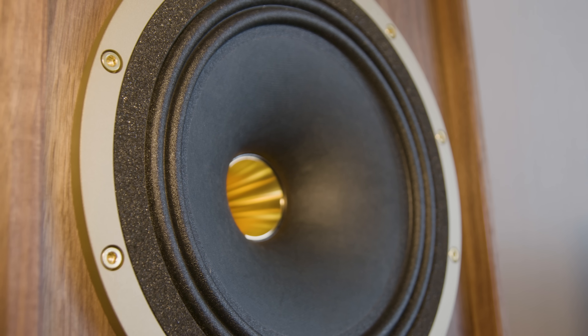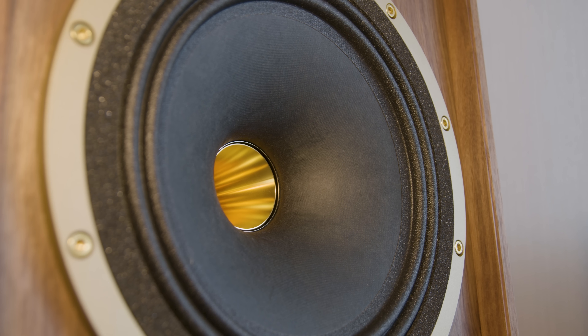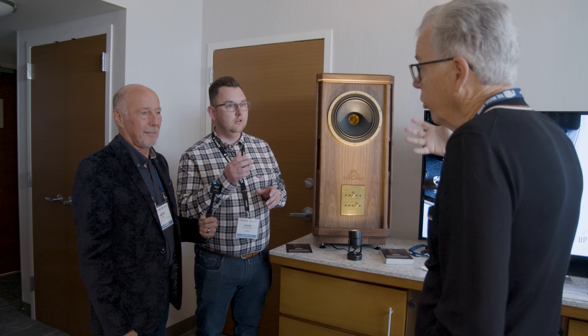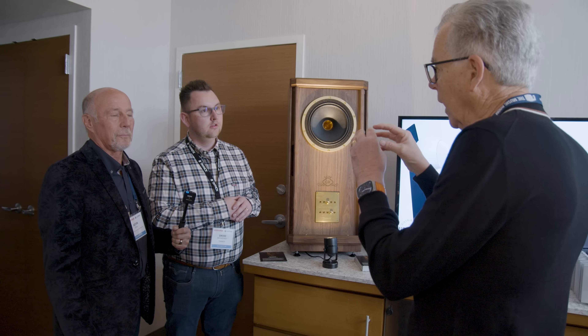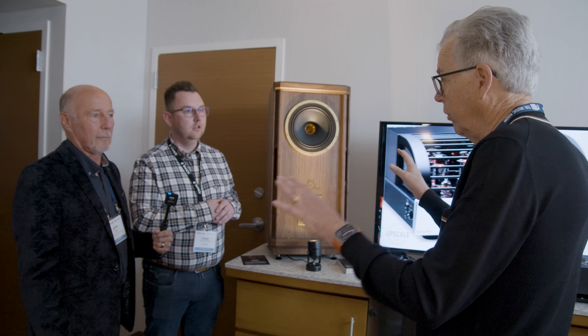Because it's a dual concentric driver, does that mean that the Alnico magnet is used for both the tweeter and the woofer? Yes, all using the same motor system in that respect. So you get the magnetic characteristics of Alnico for both ends, and that's harmonious.